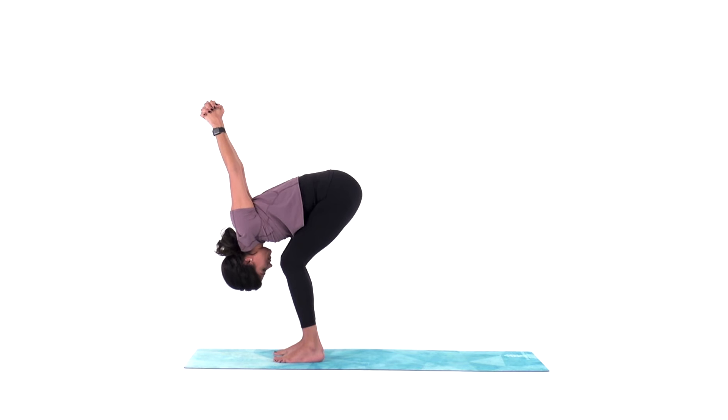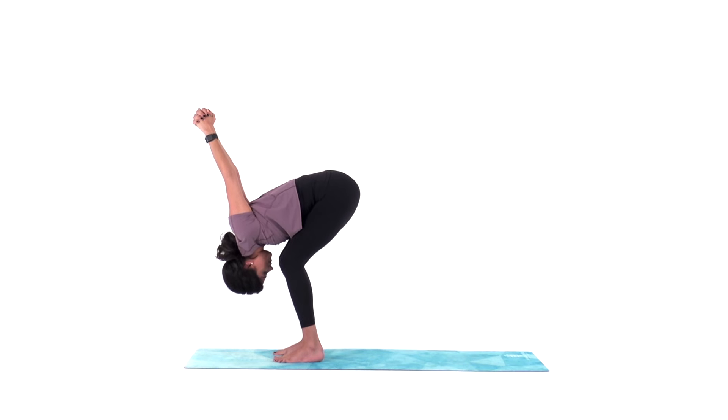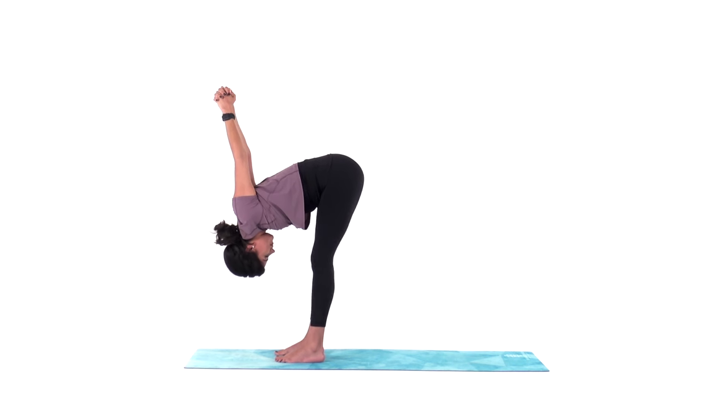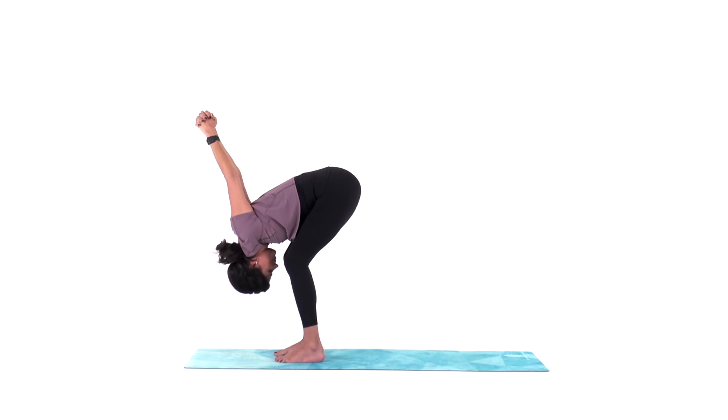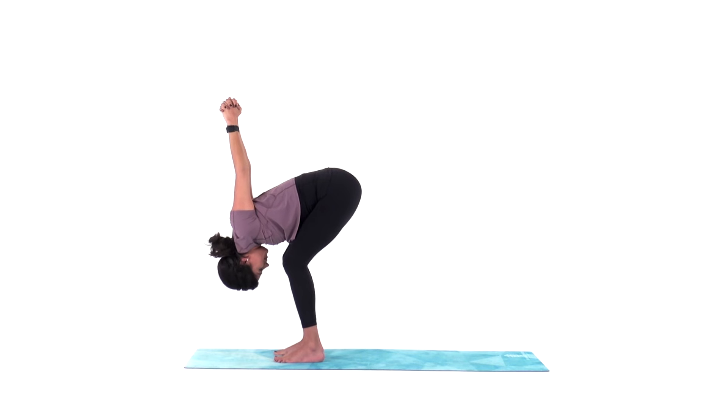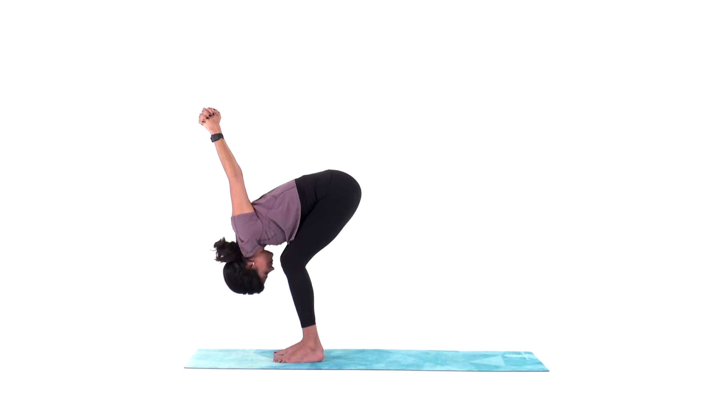And remember: play. Even in this pose — poses that seem so mundane — what can you do to add a little bit to it? Bend your knees, shake out your head, rock out to the music. Smile. Inhale. Always smile.